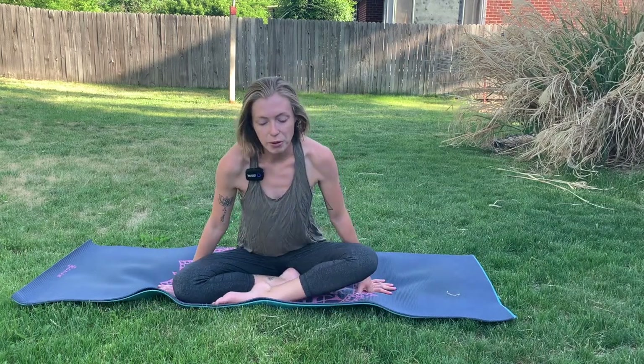Hi everyone! Welcome to Greta's Yoga YouTube channel. I'm Greta and today we have a great video for bedtime. So go ahead, hop into something comfy that you're getting ready for bed, get on your mat and we'll go ahead and start in a nice seated position.